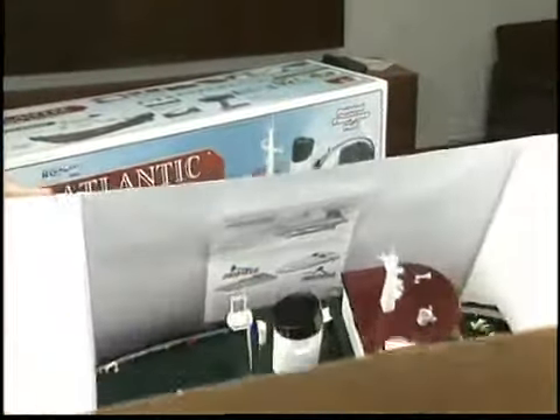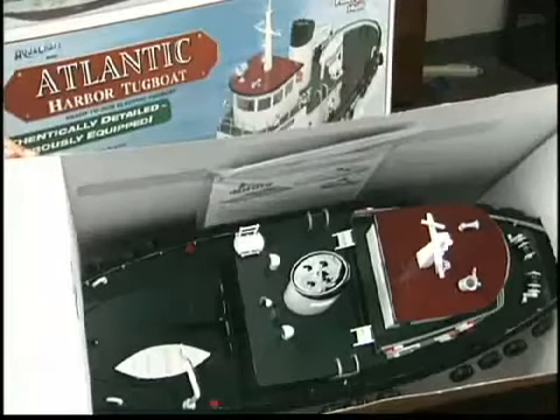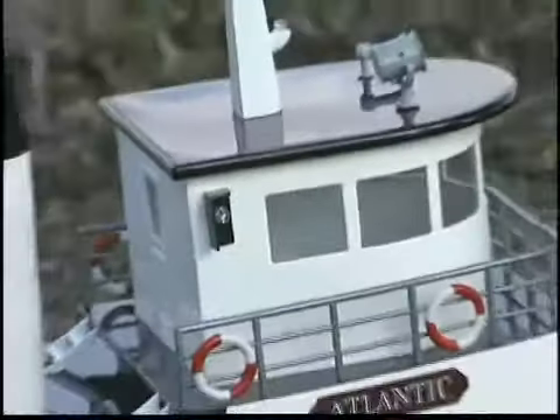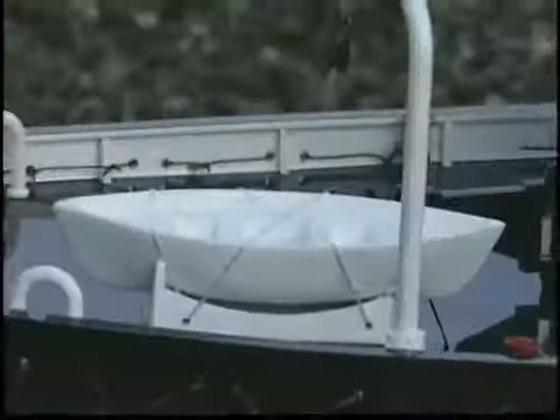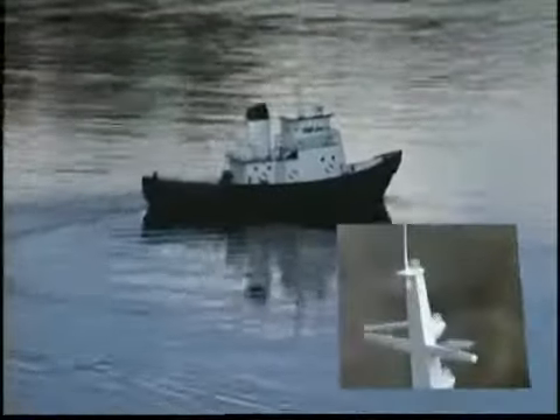It comes out of the box ready to sail and ready to display with all of these scale touches. Rubber bumper tires, ladders, life preservers and fire extinguishers and more — they're all finished and installed. A lifeboat with a scaled davit is mounted behind the cabin, and the lights are all operational.